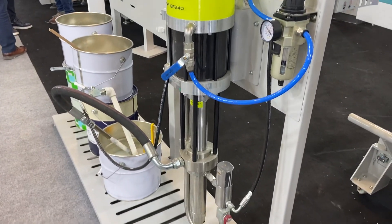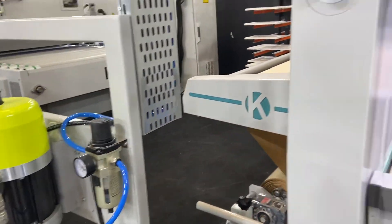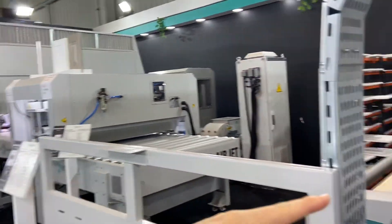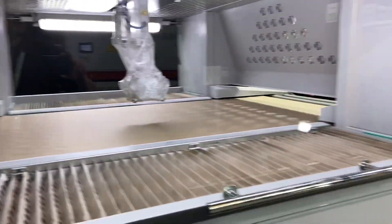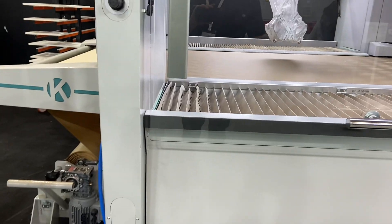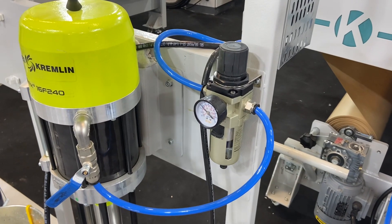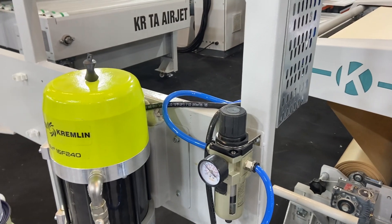Another difference between this one and that one: on this machine we have electric pneumatic regulators, so you can adjust the pump pressure on the touch screen. On the J1, which is digital here, you need to adjust the pump pressure manually. It will be more sensitive — when you increase the pump pressure you spray more paint, and when you decrease it you spray less paint.